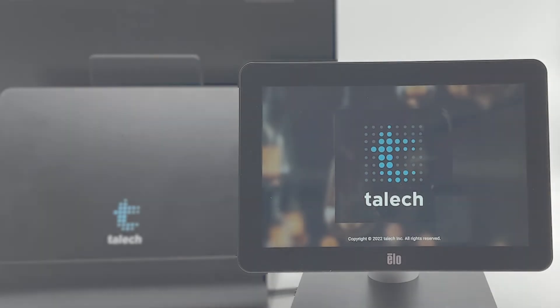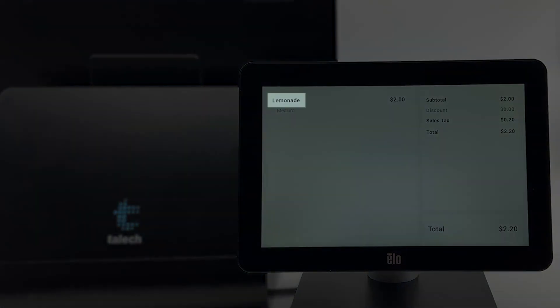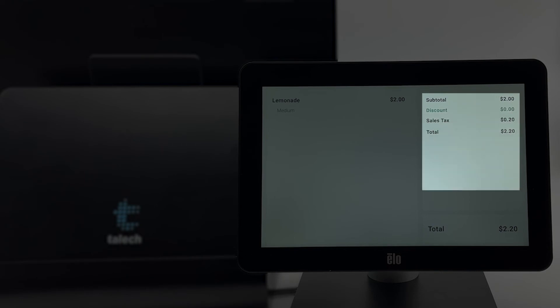When you log into your Talic register, the CFD will work automatically. As you add items to the sale, the products, including modifiers and variations, product prices, subtotals, discounts, taxes, and order totals will be displayed on the screen for your customers.